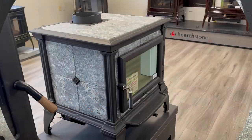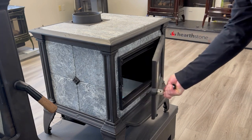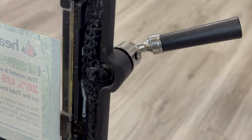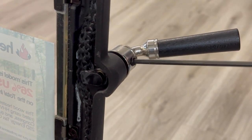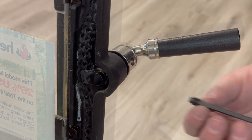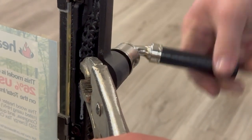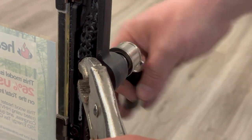To replace the latch assembly, we'll start by opening up the front door. We need to separate the crank from the latch shaft. To do that, you first need to remove the set screw. At that point, the crank can be spun counterclockwise off the latch shaft — remember to hold the latch with pliers. Keep spinning until the crank separates from the shaft.